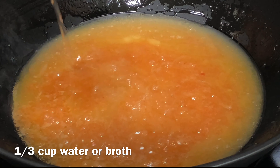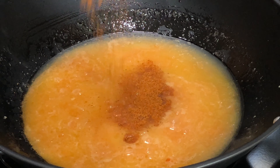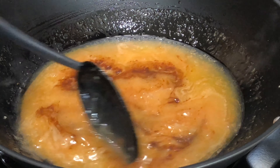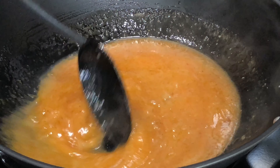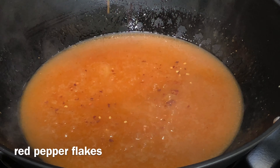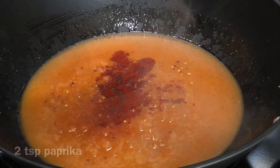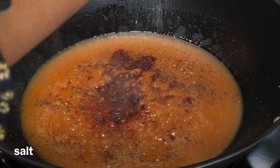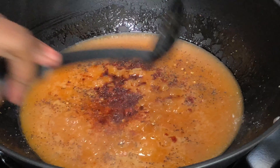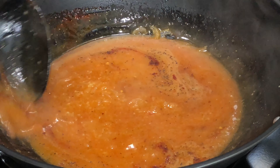Now this sauce is going to be pretty thick, so you do want to thin it out a bit with a little bit of water or broth. And y'all already know seafood is not seafood without some Old Bay, so I went ahead and added in a couple tablespoons of that. Next I'm going to add in a pinch of red pepper flakes, a couple of teaspoons of paprika, and some salt and pepper. This is just the base for the sauce — add a little more of this or that, but this is how I like it.